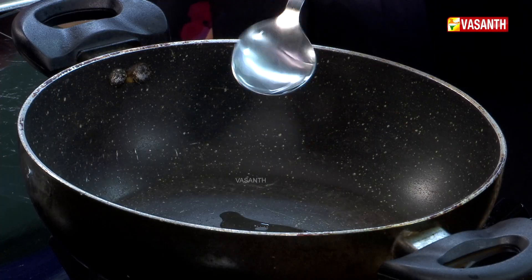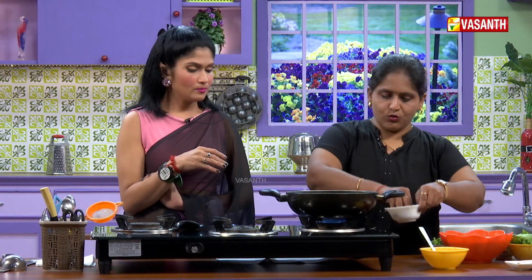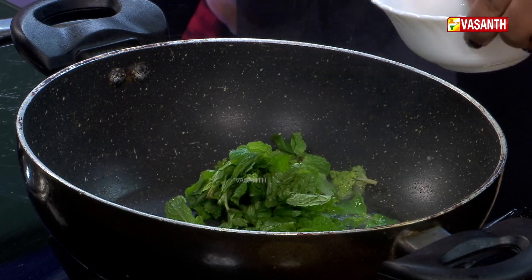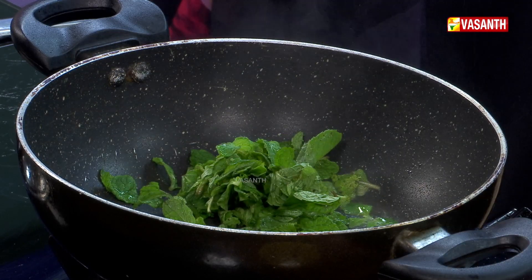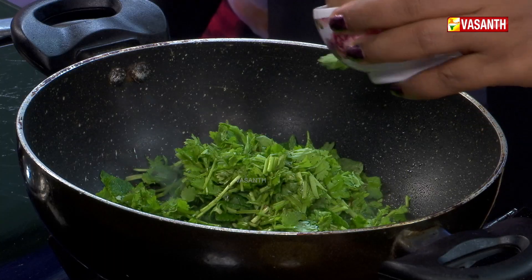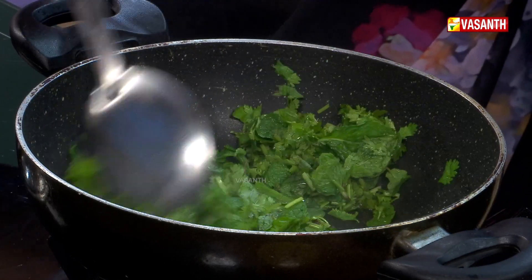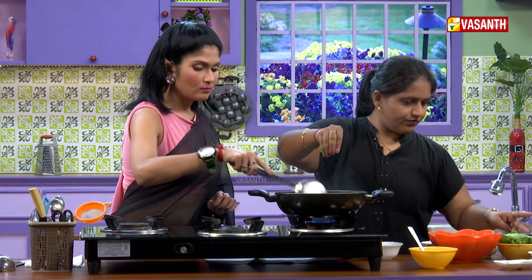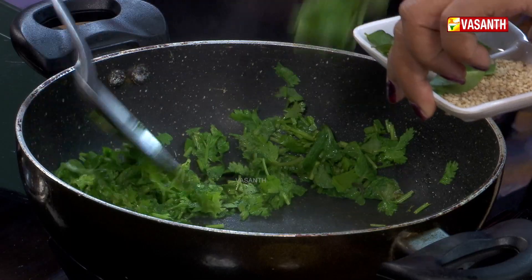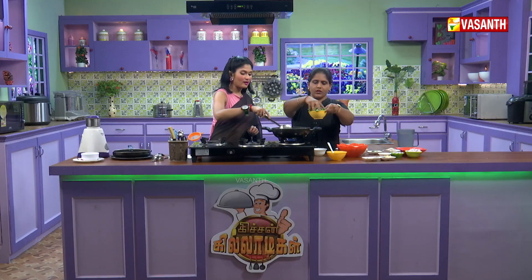Just a few drops of oil to start cooking. We put the herbs in the pot and cook them. Let's add a good amount of curry leaves.